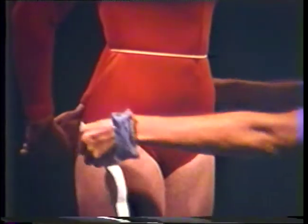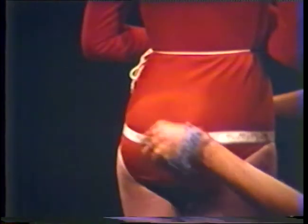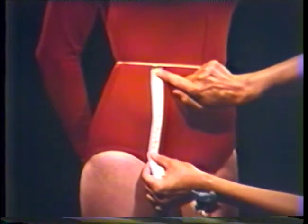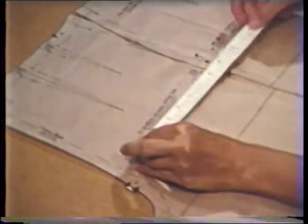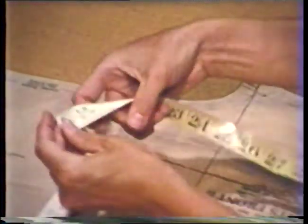The hip measurement can be taken next. Measure around the fullest part of the hip, keeping the tape parallel to the floor. Check the placement on the back as well to be sure that the tape is still parallel to the floor. Record this measurement, then mark the location on the body where this measurement was taken. Then measure from the waist to the pin marking to determine hip depth. On the pattern, measure down from the waist this amount and mark the pattern — this is the hip line. Lap front and back pattern pieces at the hip line matching the seam lines and pin the two pieces together. Measure across the pattern at the hip level, remembering not to include the seam allowance. Since this is only half the pattern, double this measurement to determine the total pattern hip measurement.